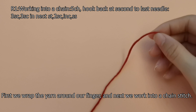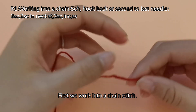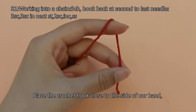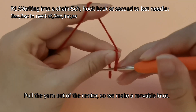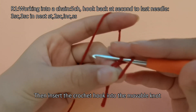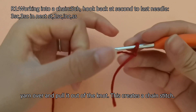First we wrap the yarn around our finger and work into a chain stitch. Place the crochet hook close to the side of our hand, then fold the circle over the yarn. Pull the yarn out of the center so we make a movable knot. Insert the crochet hook into the movable knot, pull the loop tight, yarn over and pull it out of the knot — this creates a chain stitch.